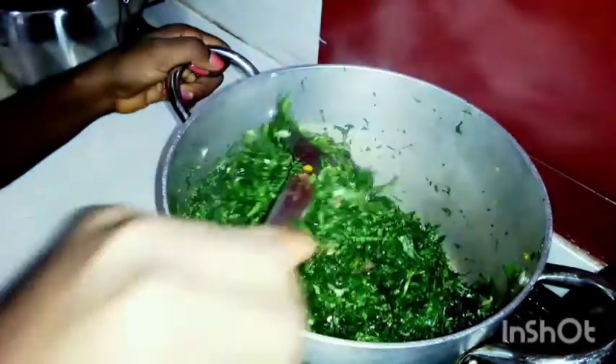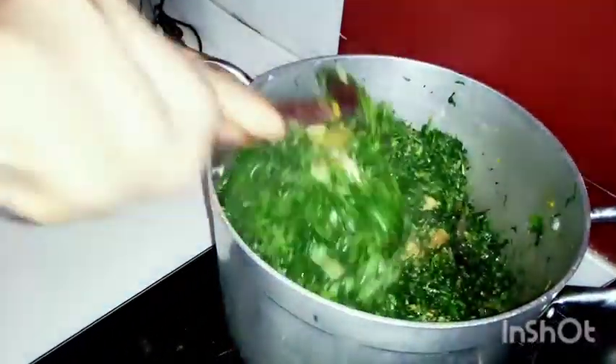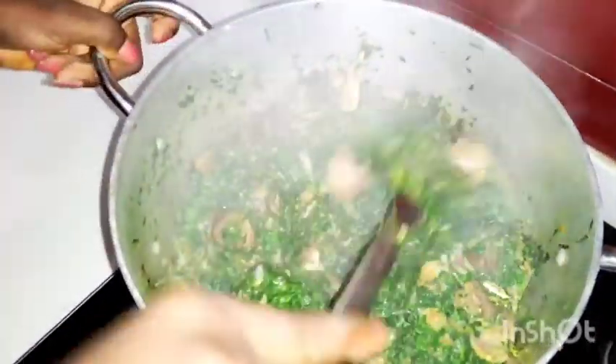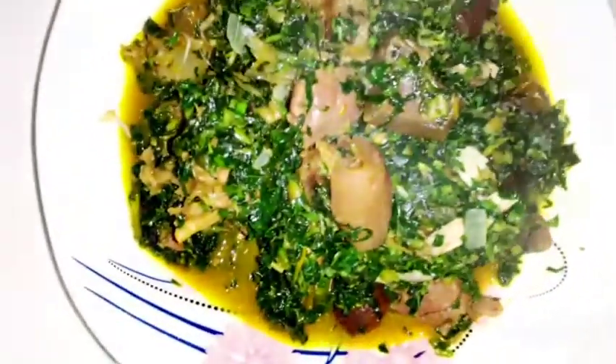We're going to allow it to cook for a little while — let's say two minutes — and it will be ready. Can you see what is happening here? Our vegetable soup is ready. It tastes so nice and it's smelling so nice!